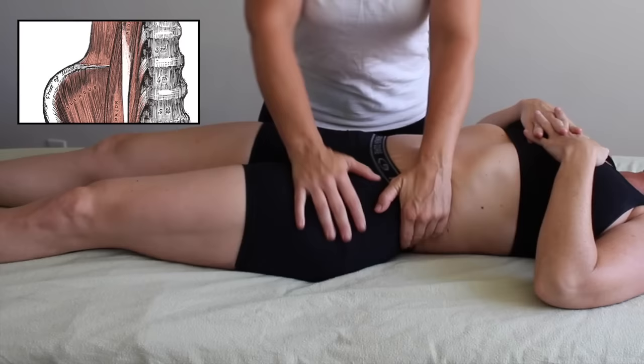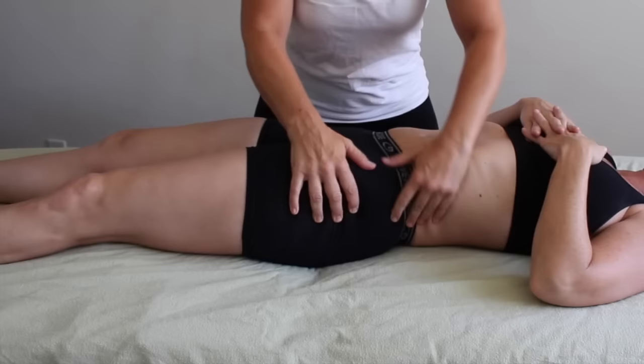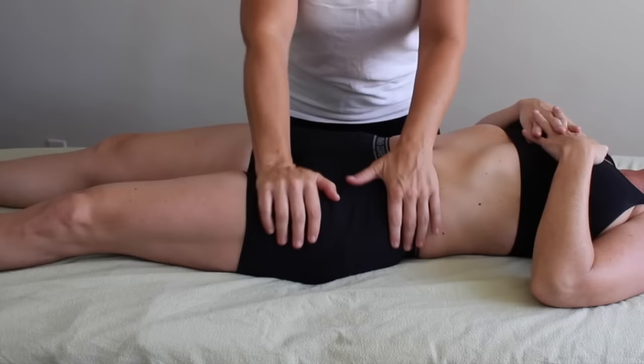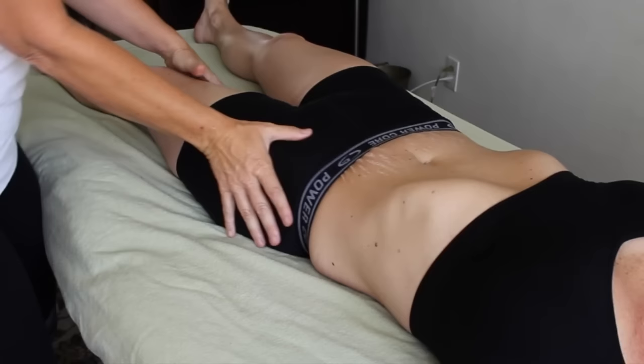Today I have a video on the psoas, or the iliopsoas to be specific. What I've found to be true about the psoas and massage therapists is that we either love it and obsess over it a little too much, or we're completely afraid of it. Today I want to talk about how to work on it properly and how to not feel so intimidated by this deep hip flexor.